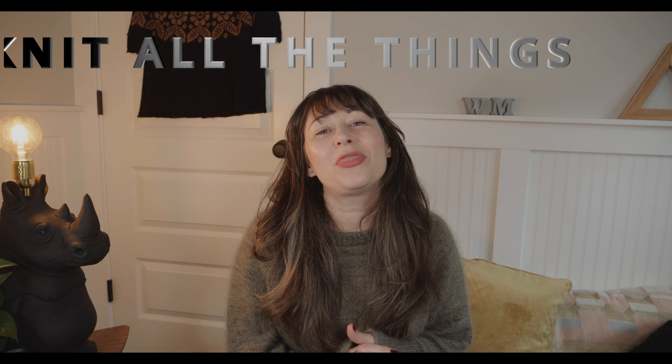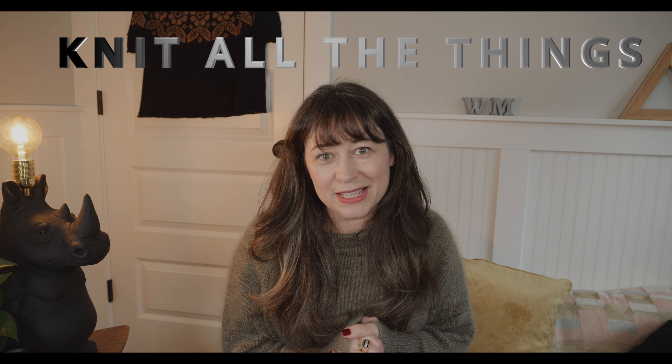Hi and welcome to Knit All The Things. My name is Laurel. I'm also known as Wes Maven on Instagram and Ravelry. And here, if you're new, this is a space where I talk about all the things I'm knitting, all the things I want to knit, all things yarn — just all the things. And if you are returning, welcome back Knitting Bestie.